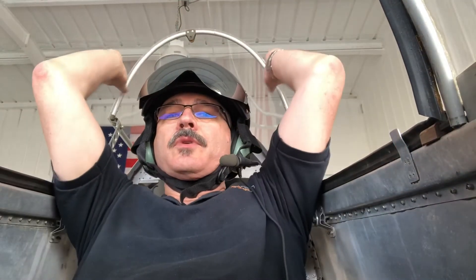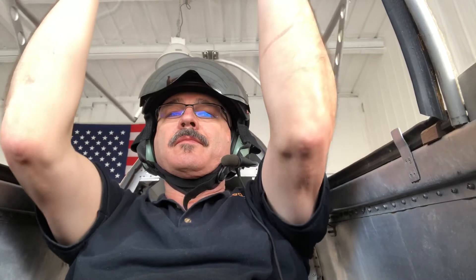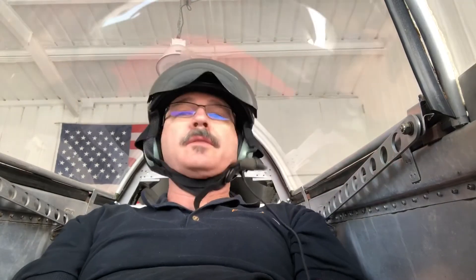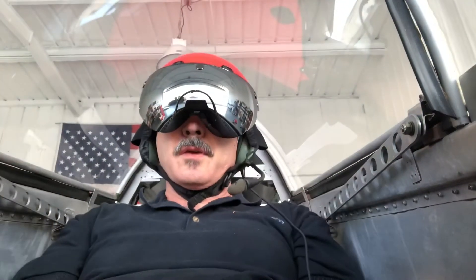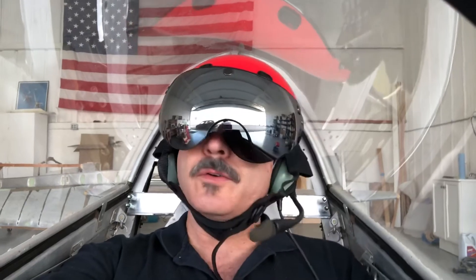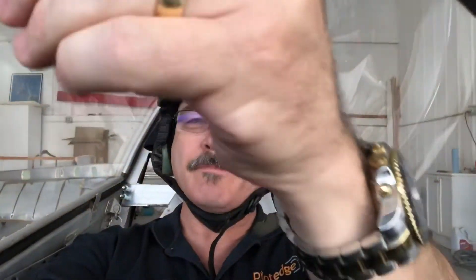One of the final things I want to do is hop in there and see how the new seat position works with the helmet, visor, and headphones on. And look at that — I can look at my wings, I can look around, visor up or visor down. In fact, I can set this up to do one of those Peter Rennie flights where we're watching out through his visor. This ain't bad — this is gonna work!